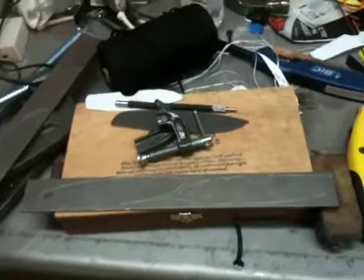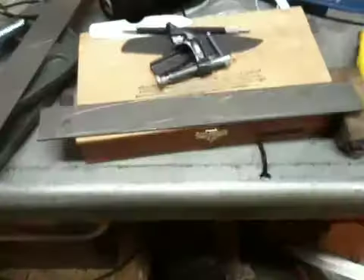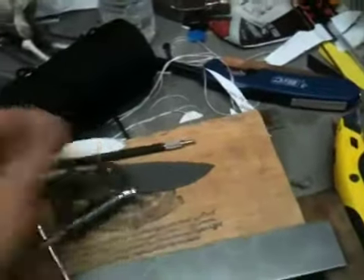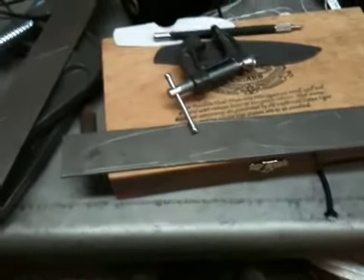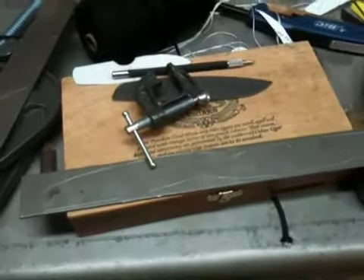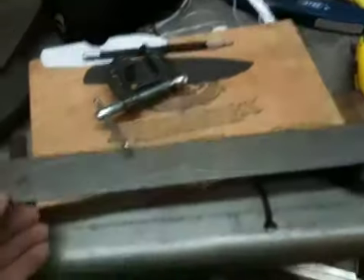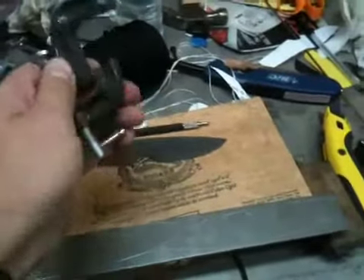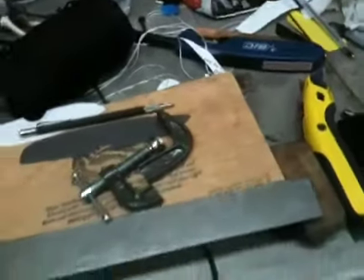I could have put that dollar towards a better clamp and still be using it for many knives to come. That's not to say that'll happen to every single cheap clamp you buy, but I probably won't take the risk anymore — especially if I have an extra dollar in my pocket to buy a decent one. So that's it — a quick video on maintaining your high-carbon steel and an interesting little example of cheap manufacturing. Have a good day, guys.